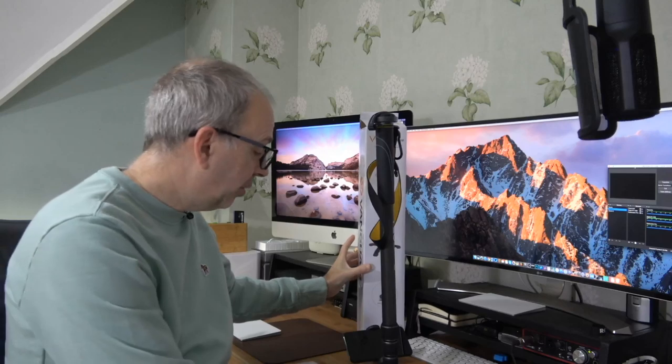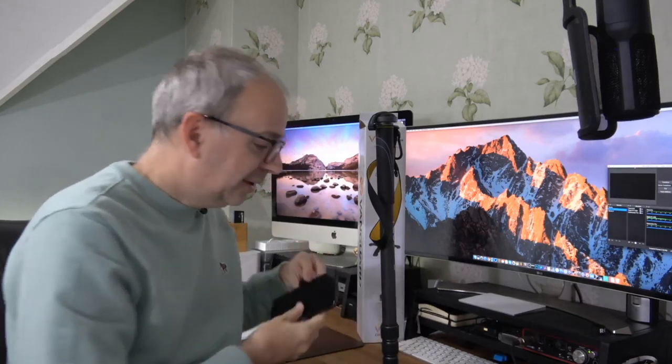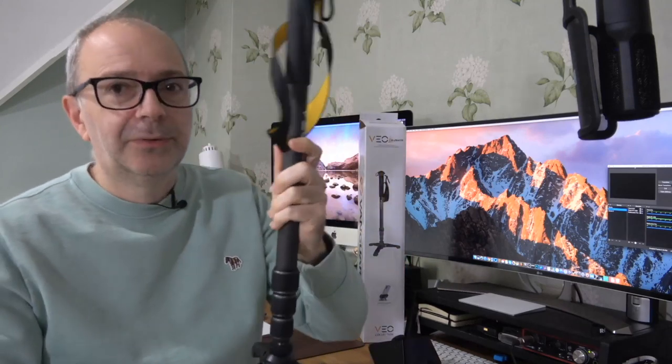Inside the box you do get some instructions and a little allen key to keep things nice and tight. You also get the little smartphone clip, which I'm going to show you a little bit closer very shortly because that is really useful — a very useful piece of kit. Let's take a look at the monopod first of all.